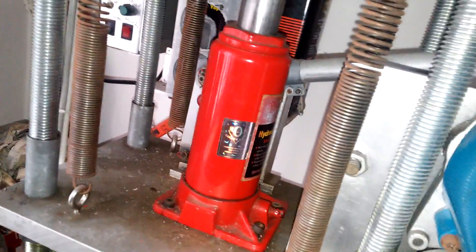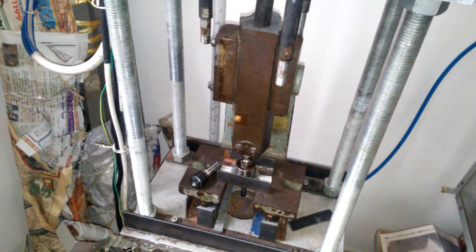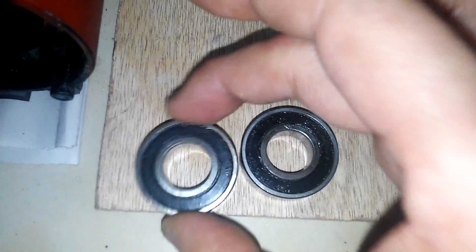Here I push this handle and pump the oil to push the mandrel downward. I take these two bearings out and check the rotation — this one is bad, it is not smooth. However this one is still a good one. Anyway, I bought two new pieces.